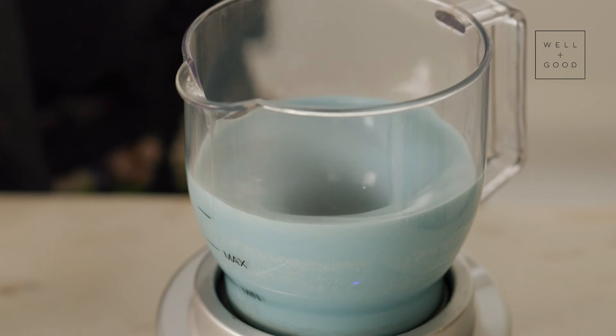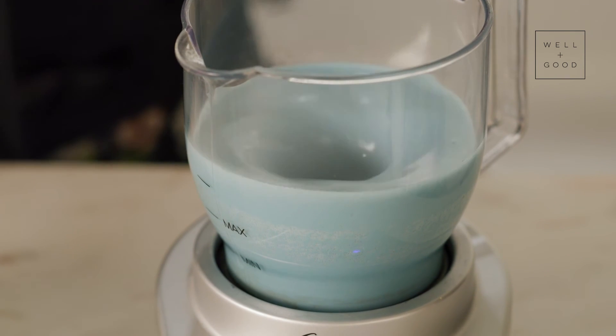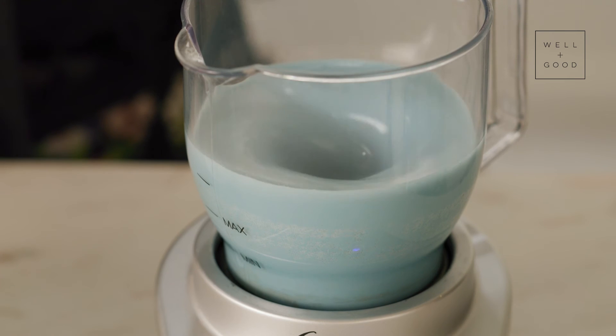If you're not using this, again, you can use a hand whisk, an electric whisk — you can even use a blender. Anything you like.